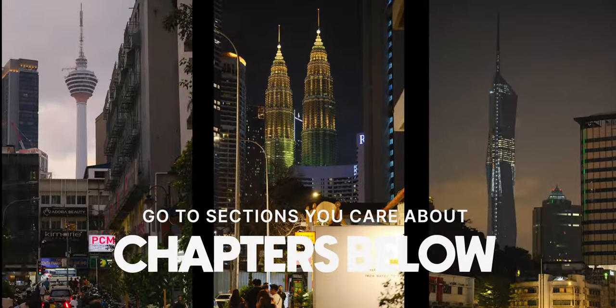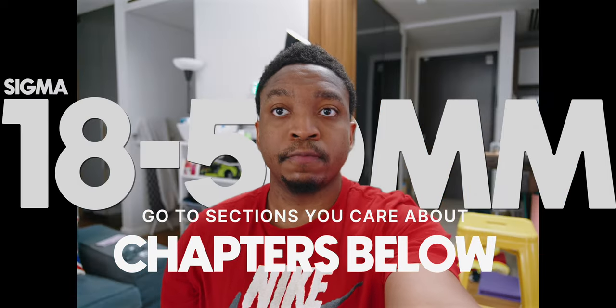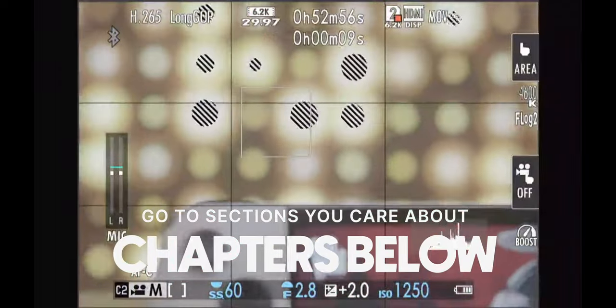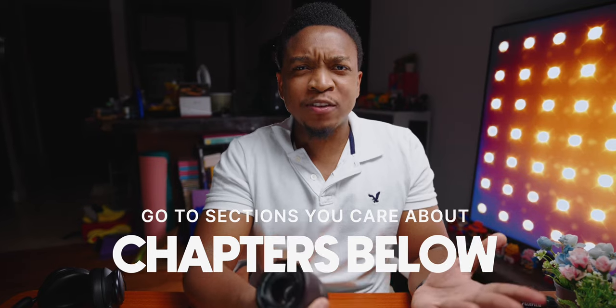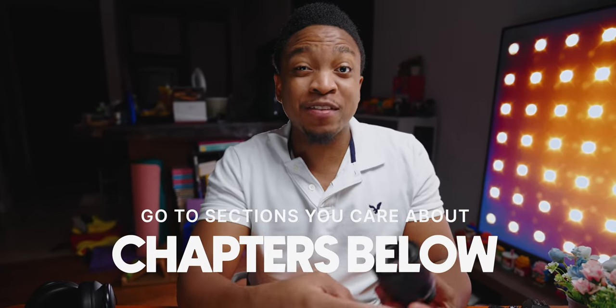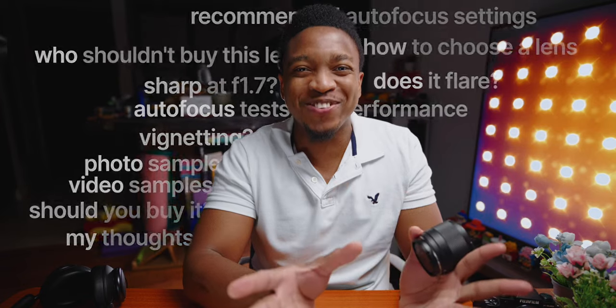If you want to see sample images from this lens, video autofocus test, a comparison to current autofocus lenses, the best autofocus settings for video, some downsides and tips to get the best out of this lens, why I bought it, my general thoughts, and most importantly if this lens is the right lens for you — then keep watching. There are chapter markers in case you want to skip to certain sections.